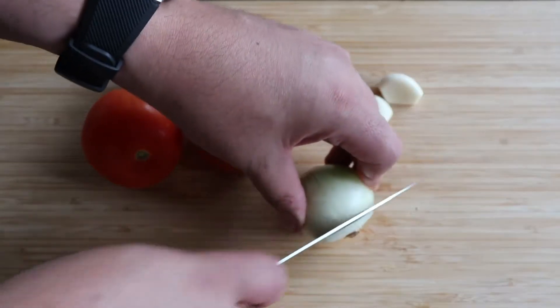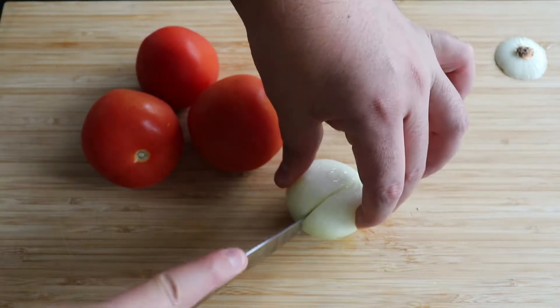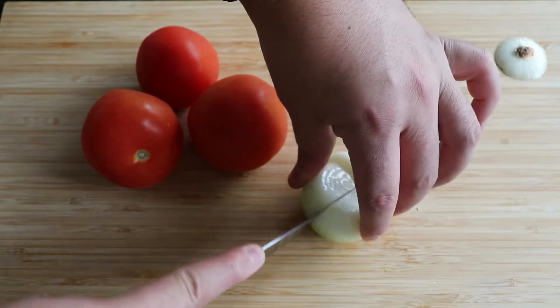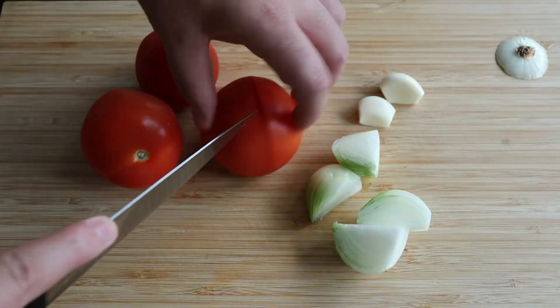Welcome to another episode of Mexican in the Kitchen. This time I'm making a soup that is very common — people have it every day. It's very traditional. If you go to your grandma's place, you probably will have this at some point.